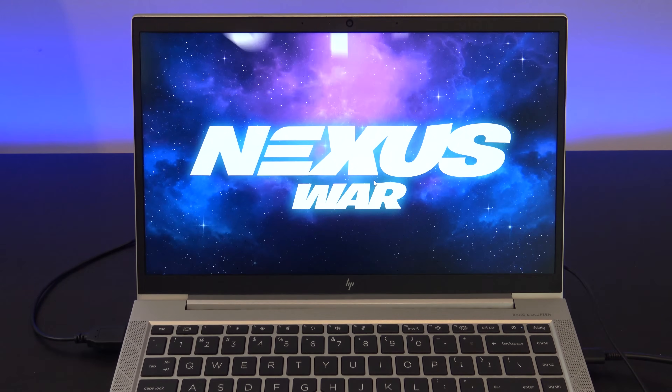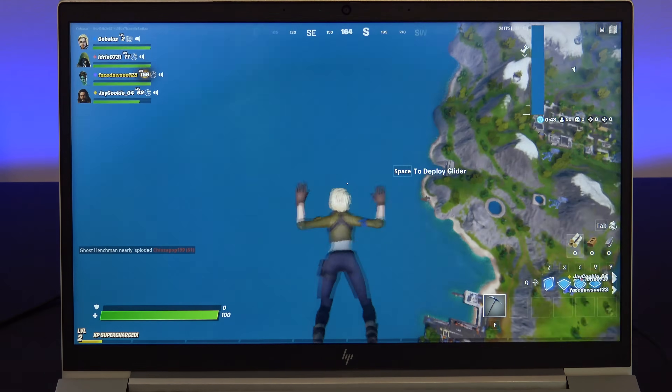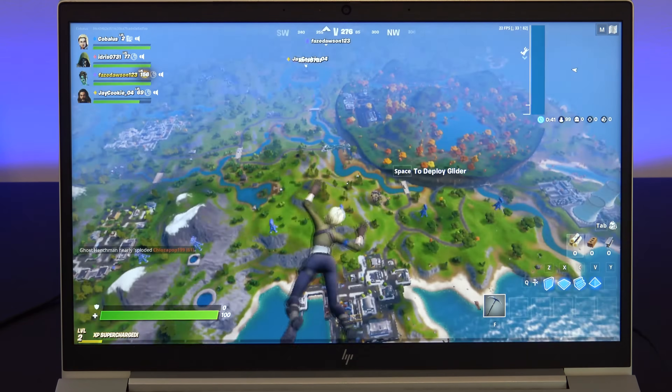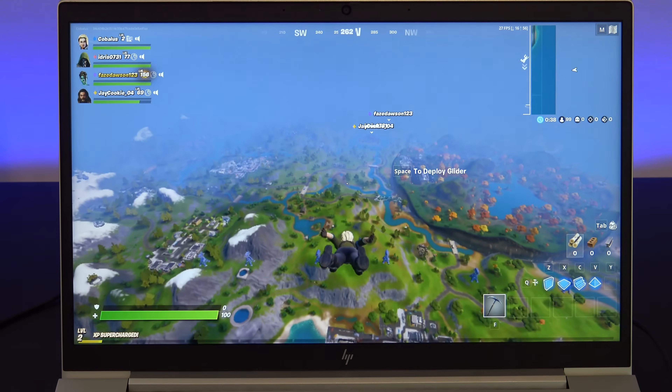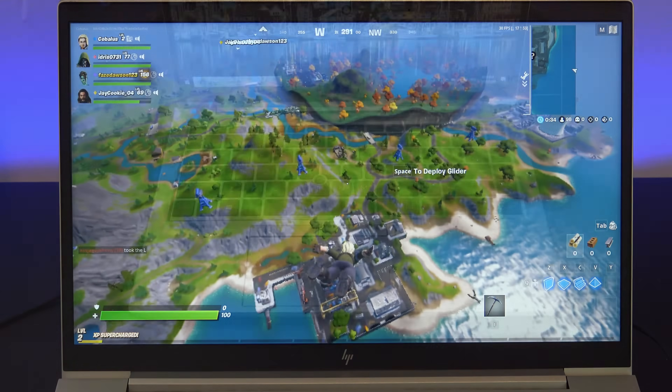Out of the box, I was able to get Fortnite to run okay, giving around 35 to 50 frames per second. This was mostly due to the Intel quad-core i5 10th gen CPU and the 8GB of RAM, as the Intel GPU is not the best for gaming.